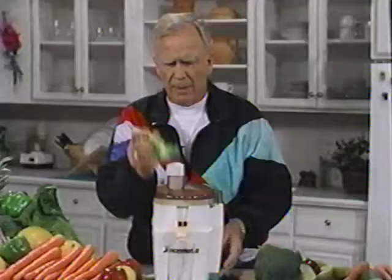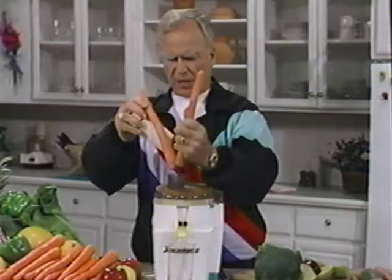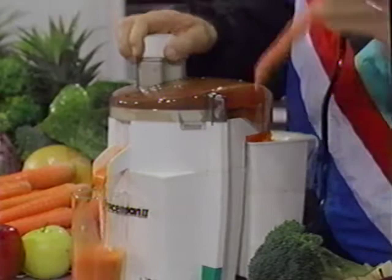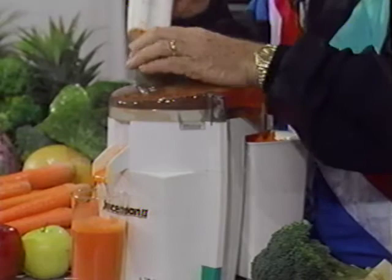Broccoli has the seeds up here and here's your stalk or stem — it's quite easy to do. I recommend to all the people at our seminars that broccoli and carrots make some marvelous combinations. But if you don't like the singular taste of broccoli and carrot, I suggest adding a piece or two of apple for more palatability and to sweeten it up somewhat. It's just that easily made.